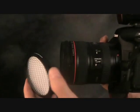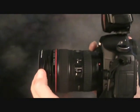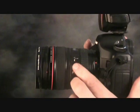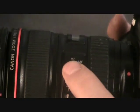First, you want to put the ExpoDisc on the barrel of the lens. Number two, move it from automatic focus to manual focus.